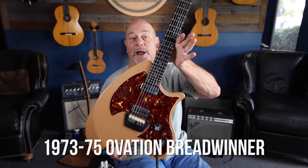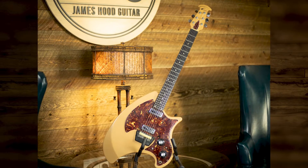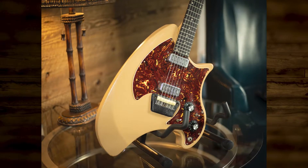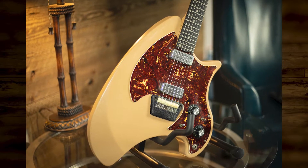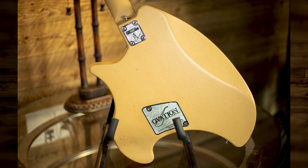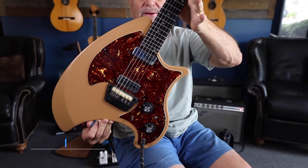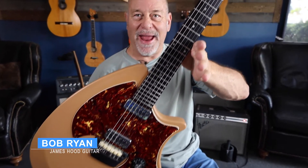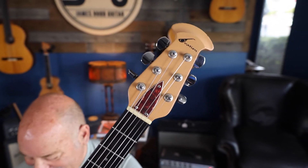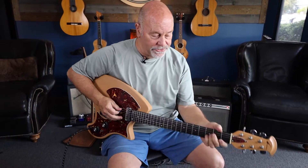Ovation Breadwinner — I said it, breadwinner! Now I think it's supposed to look like a loaf of bread and an axe mixed together. The guys were going, 'Does it really look like bread?' It really has pretty good tone.